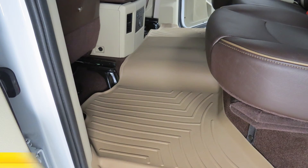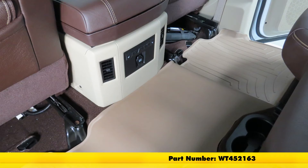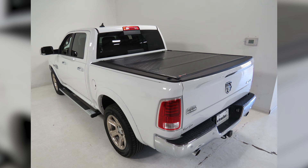We have the tan option — part number WT452163 — which is the one we're looking at today. We also have a black option, part number WT442163, and a gray option, part number WT462163. And that's our look at the WeatherTech floor mat on our 2015 Dodge Ram.